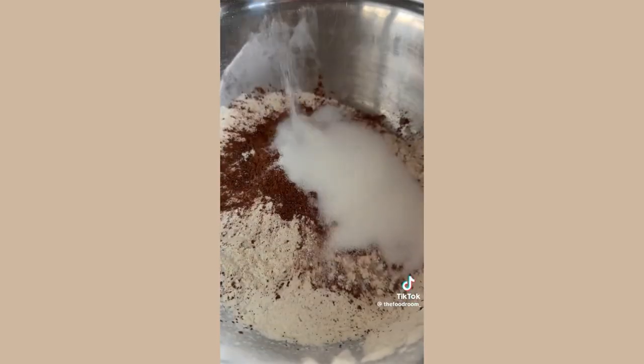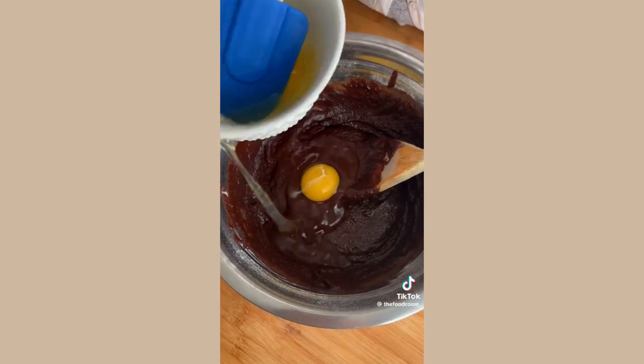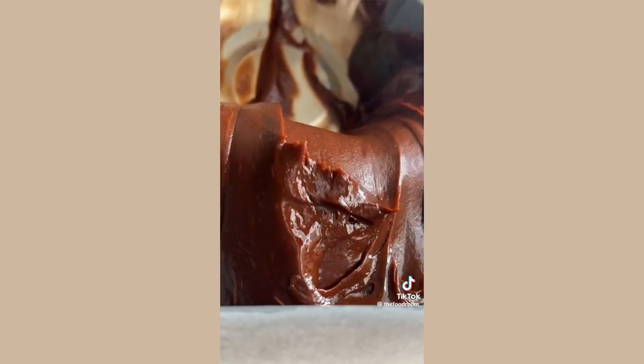Combine flour, cocoa powder, and sugar, then add in that melted chocolate and butter to the dry ingredients. Give it a mix, then add in the eggs one at a time. You're left with the yummiest brownie batter.